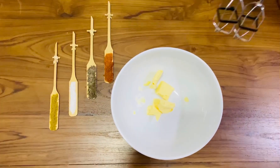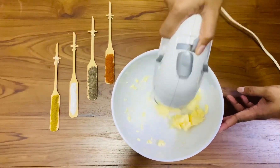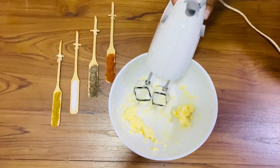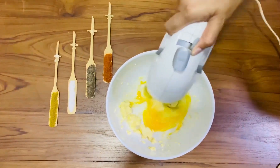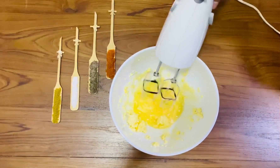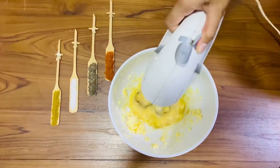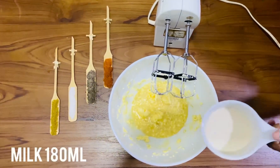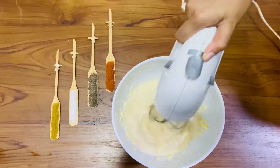Beat the butter well. Add 1 egg and beat it again. Add 1 tablespoon brown sugar or white sugar. Add 180 ml milk and beat it well.